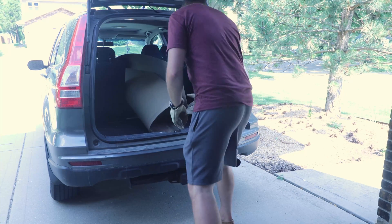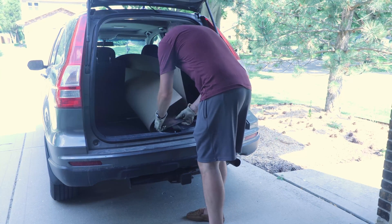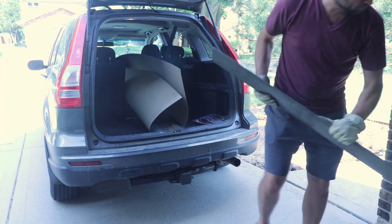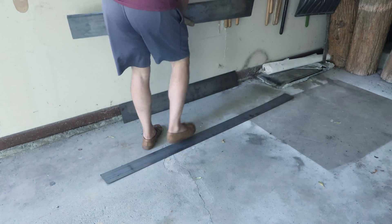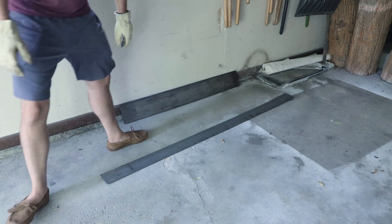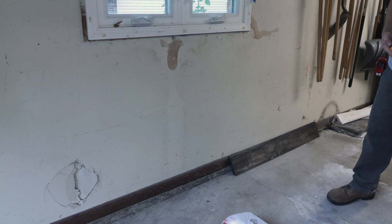In this video, I'll be starting the build of my fold down welding table, with a part two to follow to wrap things up. Plans for this can be found on my website, link in the description. We have a small two car garage that barely fits both of our cars, so having something that folds down flat to the wall is a must.